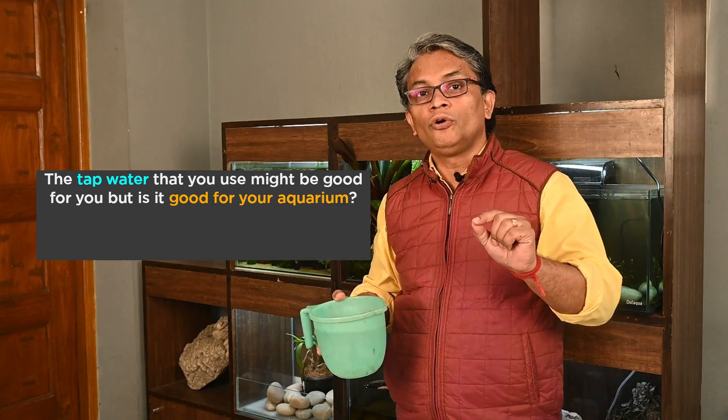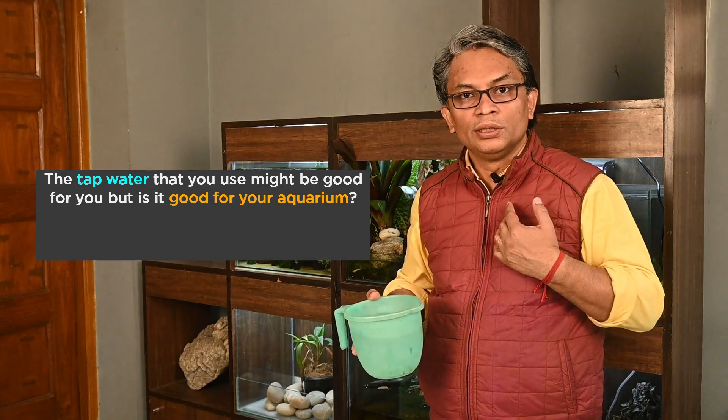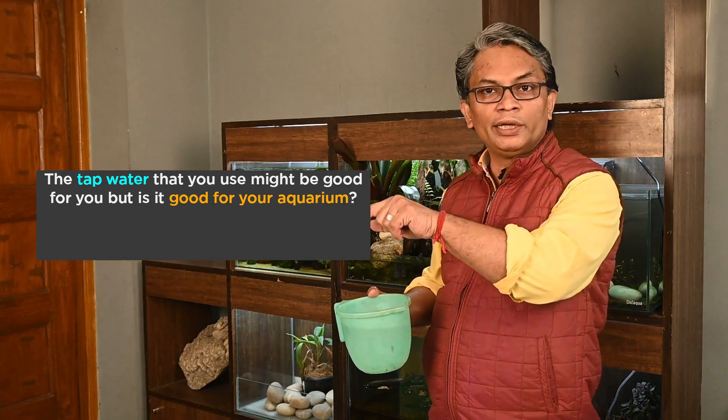He had brought in water from our toilet, and it is definitely purified water. But he had missed out one important step. The water is pure — but pure for whom? Pure for us humans. Is it really pure for the aquarium?